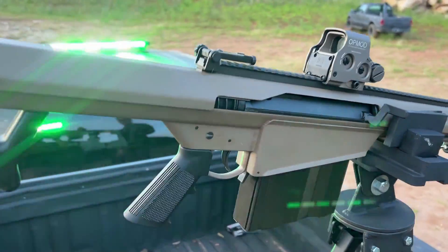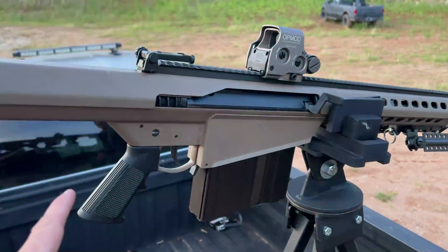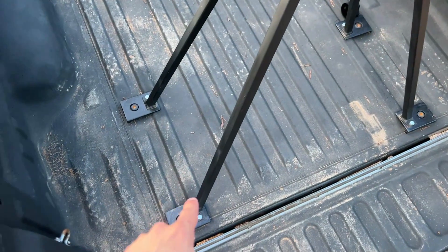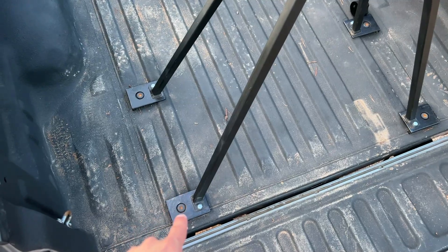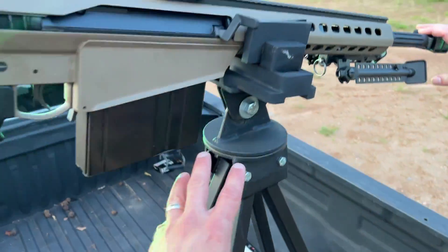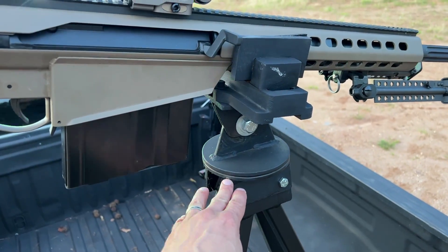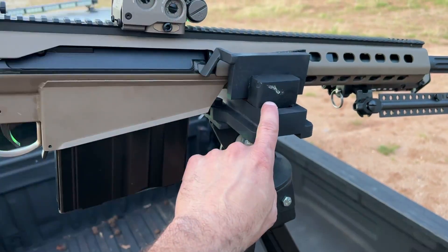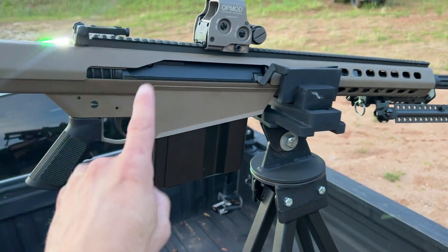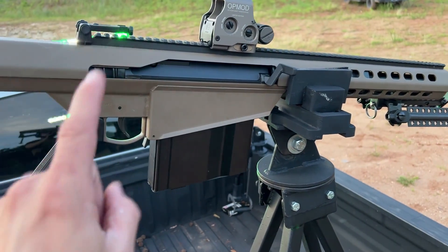All right, guys. I'm back today with the full overview of the Toyota Technical build series. What we have on the back is a custom fabricated 50 BMG or AR spade grip mount. It actually bolts into the frame of the truck using the existing bolts. Up here, it's got a swivel head for a full 360 degrees and a machine C-clamp. This is the Barrett M82A1, and it's a great addition to the back of this Toyota Technical.